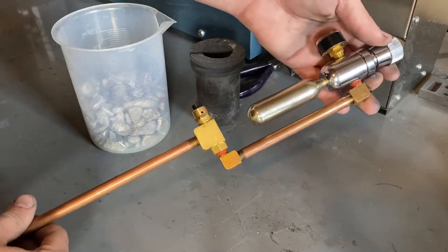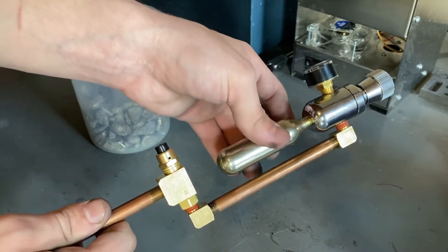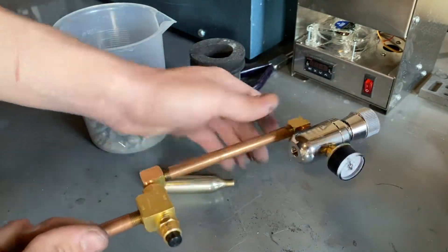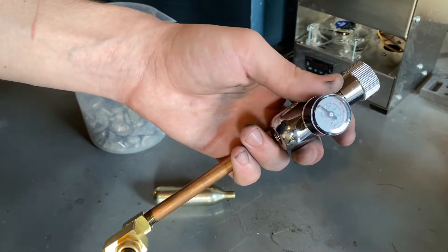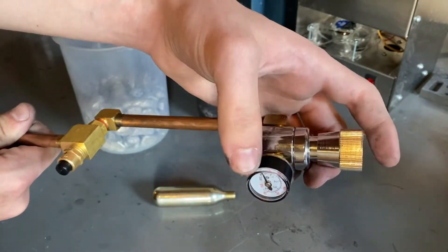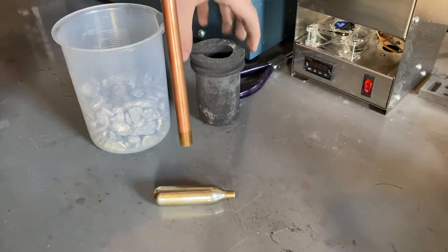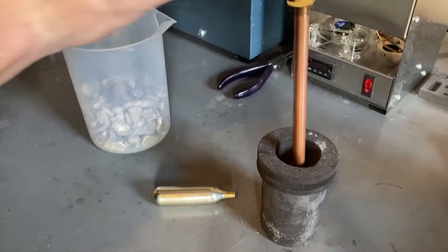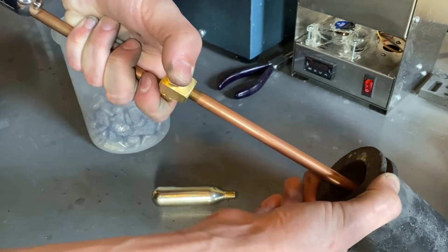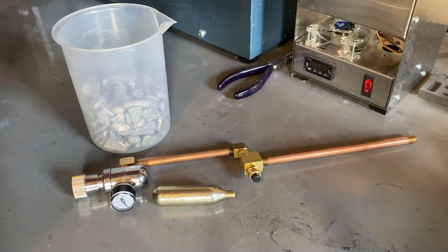Basically, this system consists of a 16-gram CO2 cartridge with a thread so it can be removed — they're disposable, but you can get refillable versions. It threads into this pressure regulator, which was meant for a beer carbonation system. There's a nice pressure gauge and a control dial so you can lock in the pressure you want. You push this button and it releases gas out of the end. You insert this bottom part into the graphite crucible, push the button, and the CO2 bubbles through the aluminum.